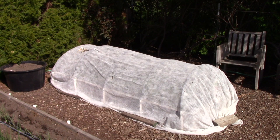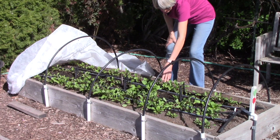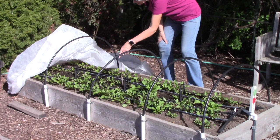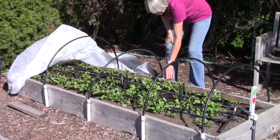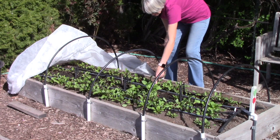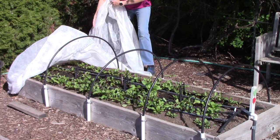Let's take a look underneath. This part of the row is for Swiss chard, and we are crazy about beets, so that's what everything else is. They have germinated really well. Next I need to thin the beets to about three-inch spacing so the roots have room to develop, and space the Swiss chard seedlings to about six inches. But so far, so good.